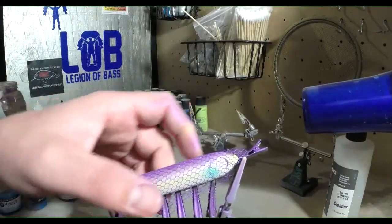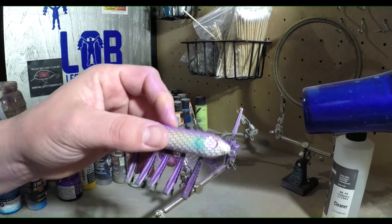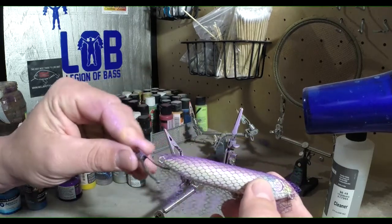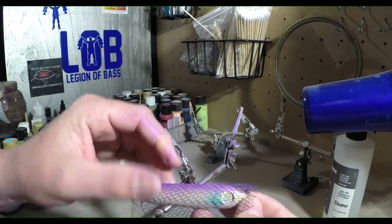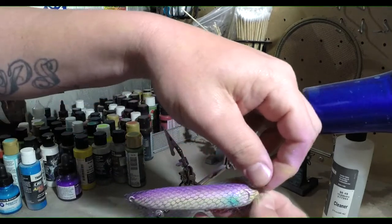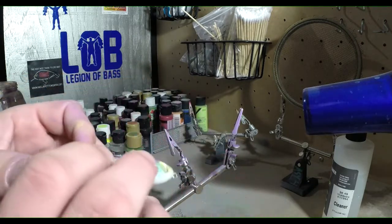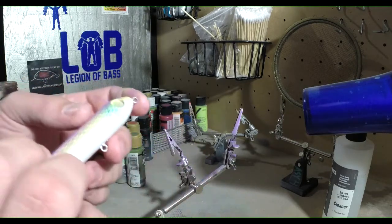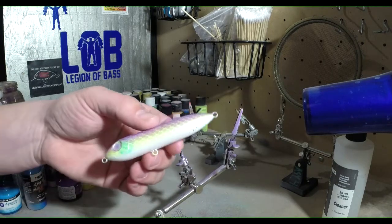Alright, so now we've got the heat set. Let me show you guys this process of taking the lace off. One thing you want to be careful of again — make sure not to scratch the bait. So we're going to take these little clips off, and then what I like to do is start at the front of the bait and take it off in one motion, like ripping off a bandaid, so you don't peel off any paint. Because you can easily peel off the paint. There we go — we've got a little bit of that yellow coming through and a little bit of that blue.